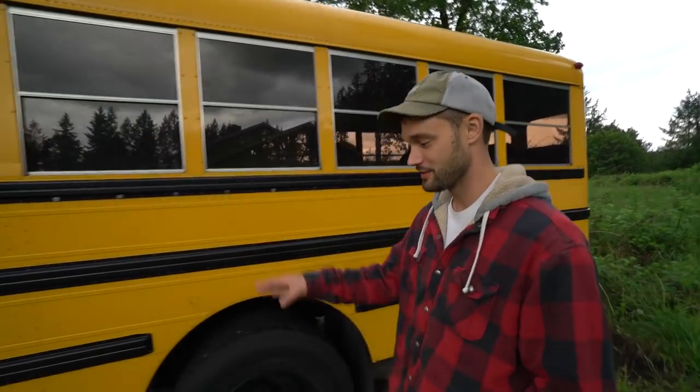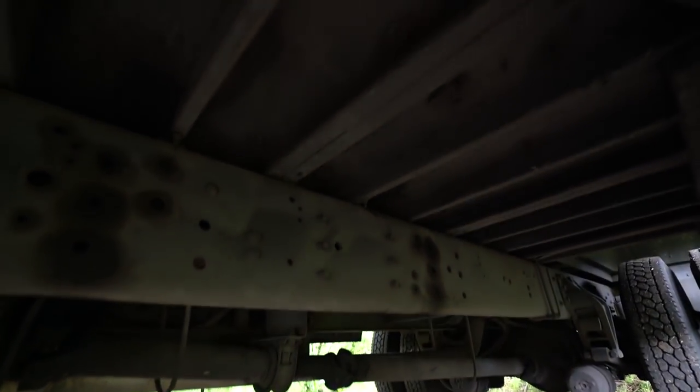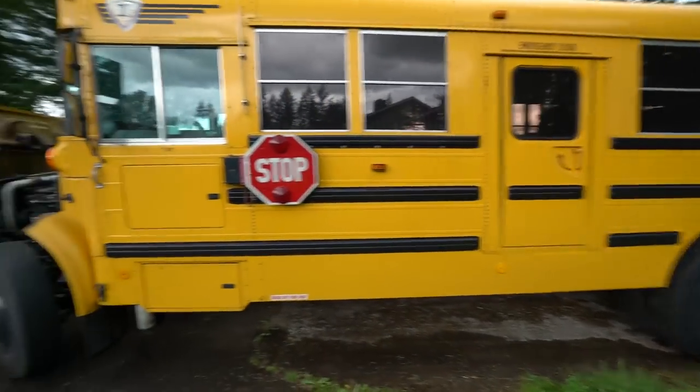Tips for buying a school bus: number one — besides the engine — look underneath at the frame. It should ideally look like this bus, which still has its original coating. Some surface rust isn't the end of the world, but if you can poke at it and start scraping stuff off, go find a better one — there are a million of them out there. The golden rule: a rusty bus is always going to be a rusty bus. You can change tires and engine components, but you cannot upgrade rust.